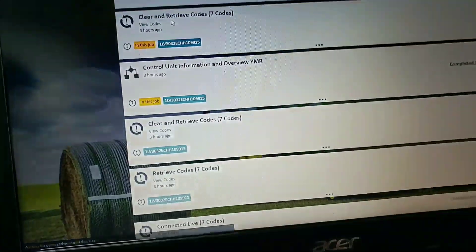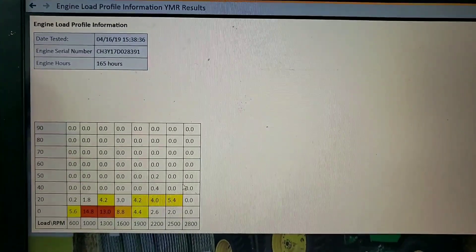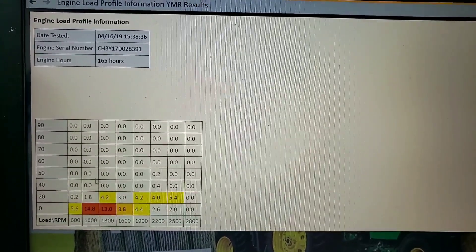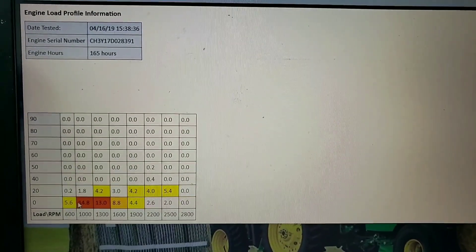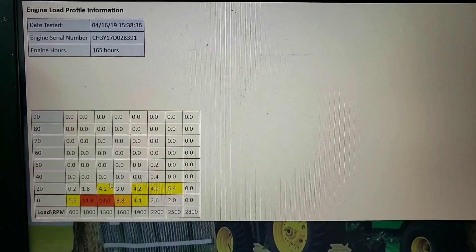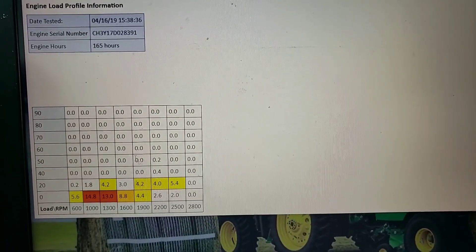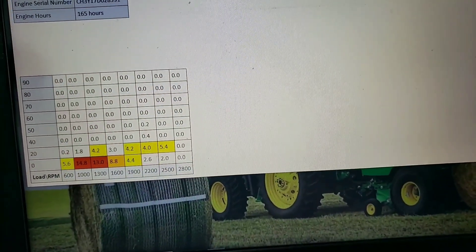While I was in there I pulled the load profile. If you haven't seen this yet, this shows how the machine was operated: 600 to 2800 RPM, zero to ninety percent load. Five hours at zero load idling - 14, 14, 13 - this is all bad. This is a lightly used machine and really we want to see most of our operation up in the higher load range.